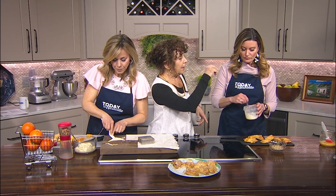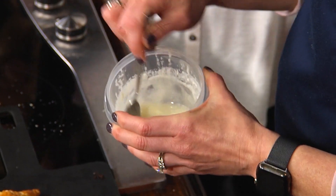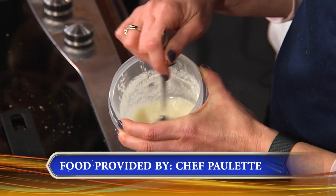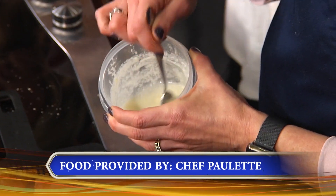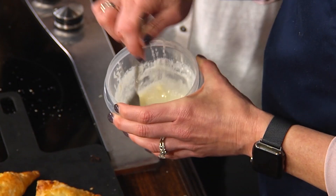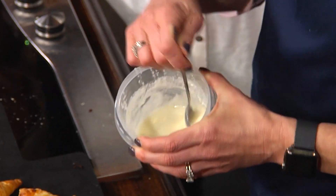Here's our vanilla drizzle glaze. What is this? So simple — a tablespoon of soft, room temperature butter, about a half cup of powdered sugar, a little bit of vanilla, and then hot water. You keep stirring, putting a little bit of water at a time, until you get that consistency.